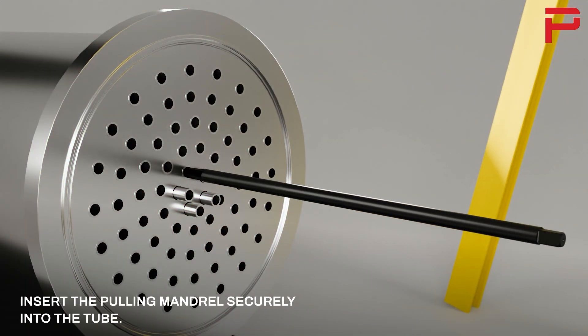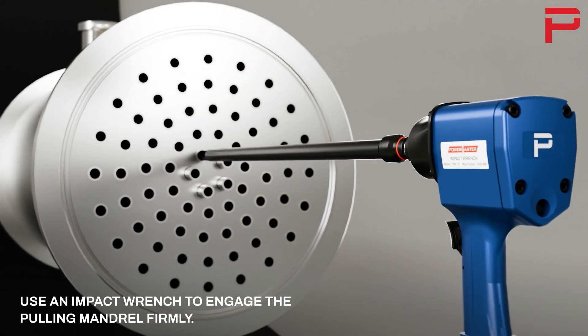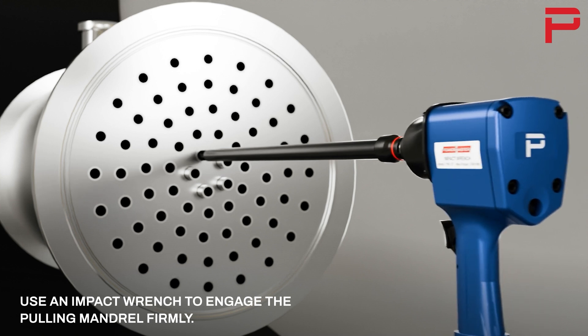Insert the pulling mandrel securely into the tube. Use an impact wrench to engage the pulling mandrel firmly.